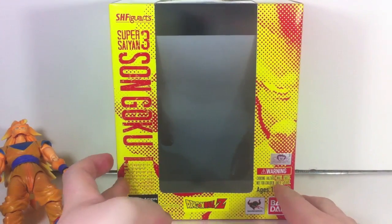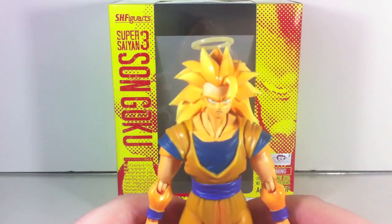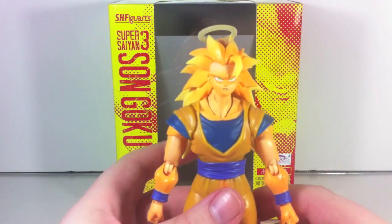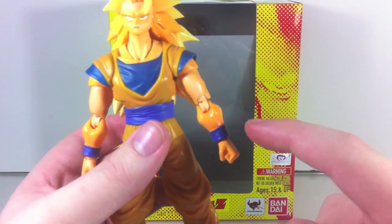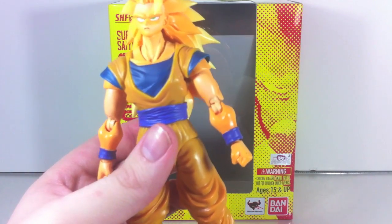Here's Goku. You'll notice right off the bat that Goku has been tanning — and I don't mean the good kind of tanning. I mean it looks like he bathed in a pile of Cheetos.